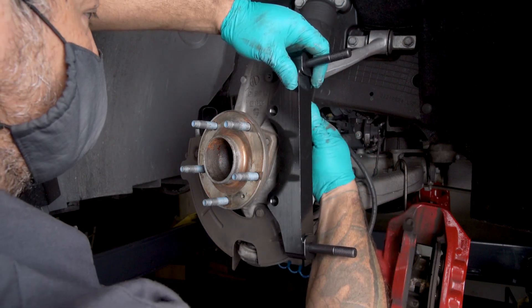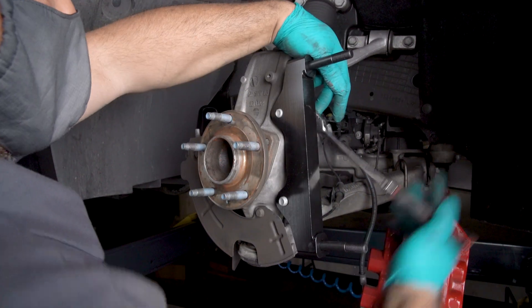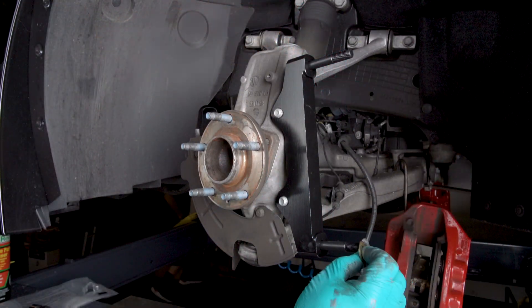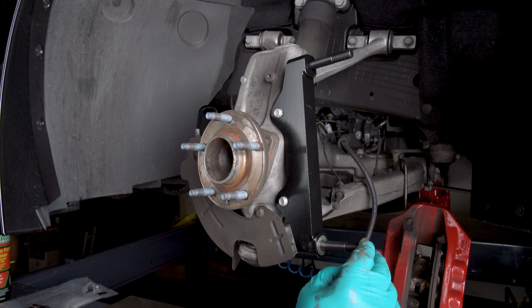Note: the bracket must fit squarely against the mounting bosses on the upright. Inspect for interference from casting irregularities, machining ridges, burrs, etc. Initially place two shims on each stud between the caliper and the bracket.